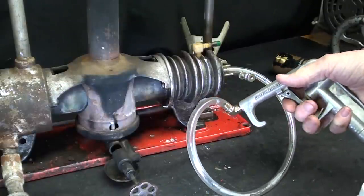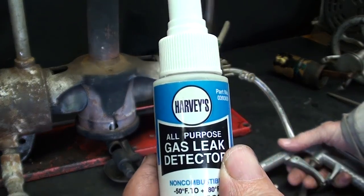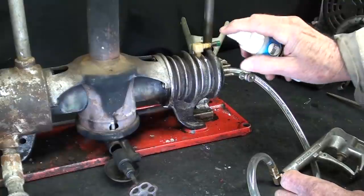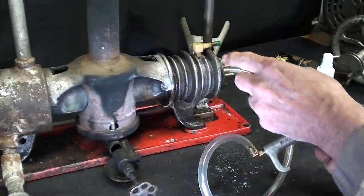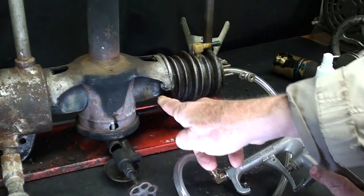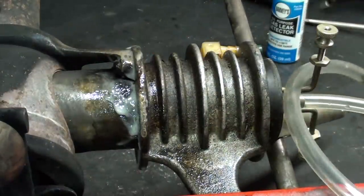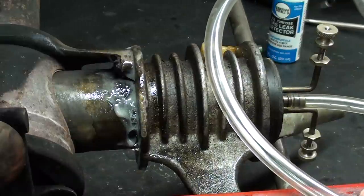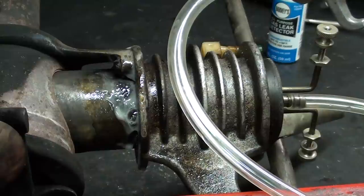Now I'm going to use compressed air — just three or four pounds of pressure, not much — and I'm going to use Harvey's All Purpose Gas Leak Detector. It says all purpose, so it must work on Sterlings! Nothing leaking around that thread. I'll spray some more up in here — okay, some more Harvey's on there. With three or four pounds of pressure you can see there is a little bit of a leak there, but it doesn't look like much — not enough to keep the thing from running.